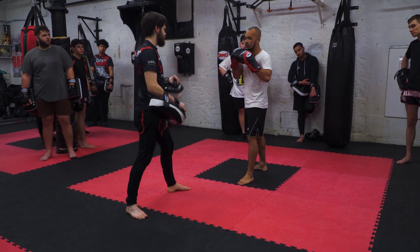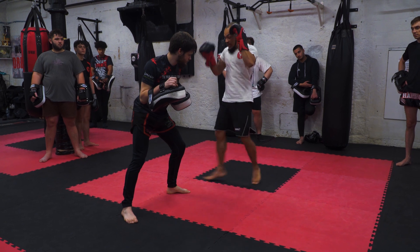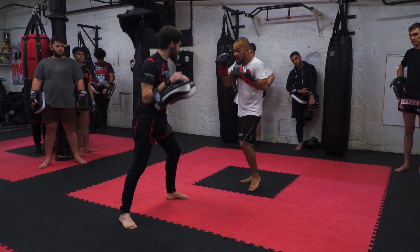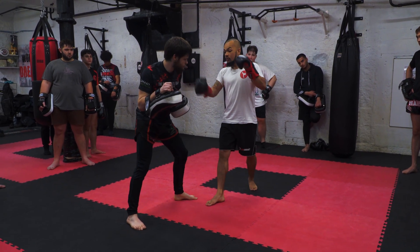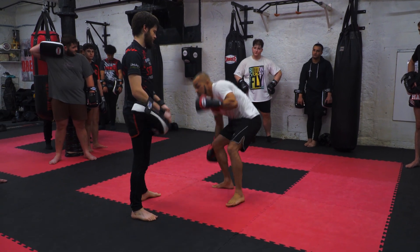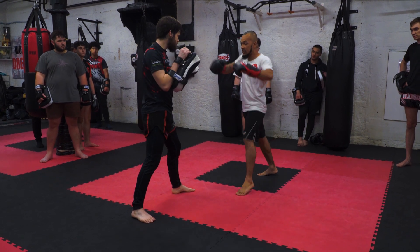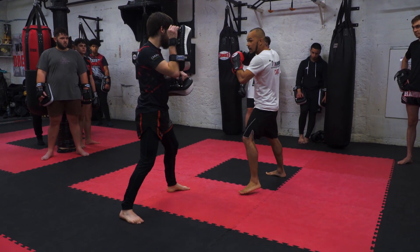So you're just putting it together: hook-cross, one, two, switch — we're going to switch to the outside of him. If I switch to the inside when I come to knee, it swipes me and knocks me over. So it's just slap, bang, slap, bang, switch knee, boom, step back, cross.